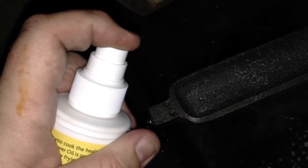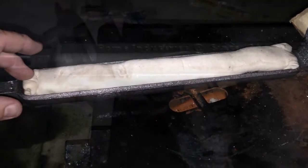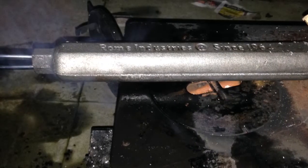You need to oil both sides — the sprayer makes it a lot easier to do. Now place what I'm making in the bottom half and close it up.